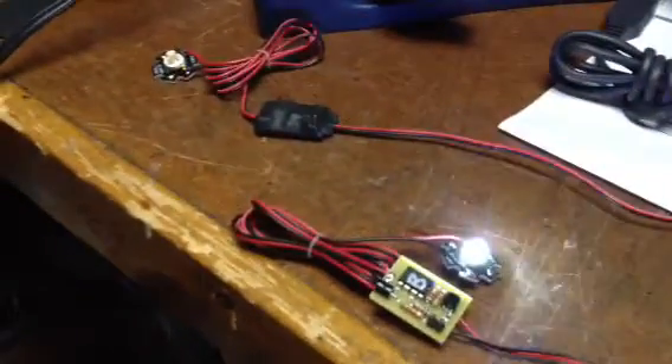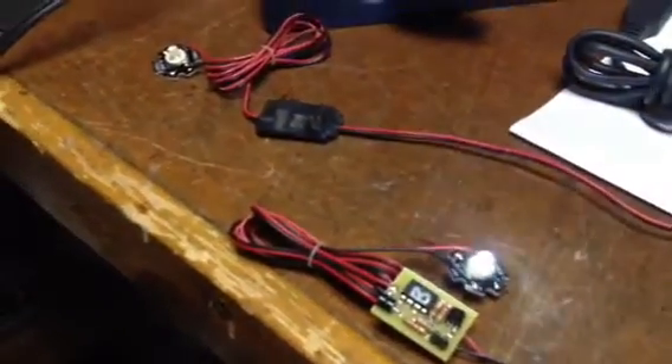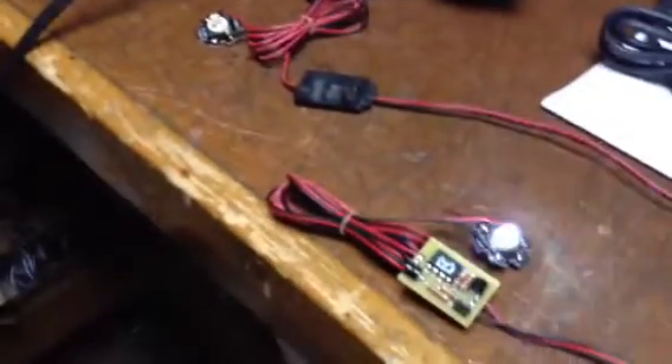So there you have it — two custom mini beacons to run off of a 9-volt power source. There's no OSI control; I didn't include those pins either. And that's it.